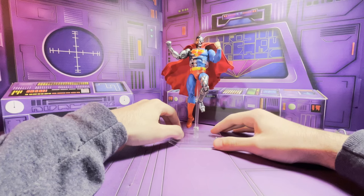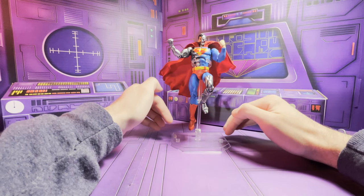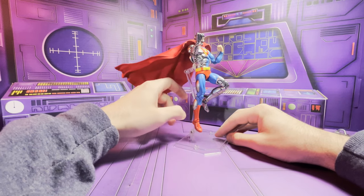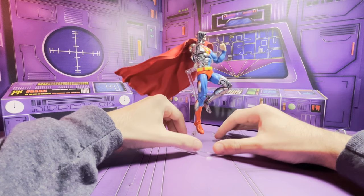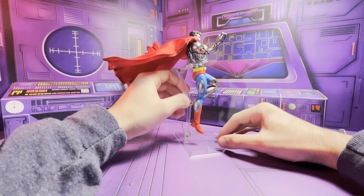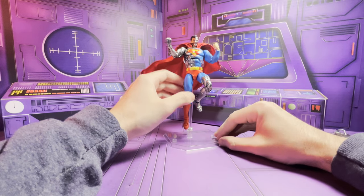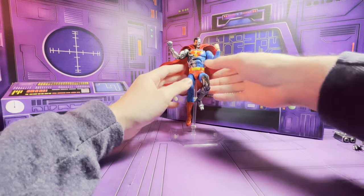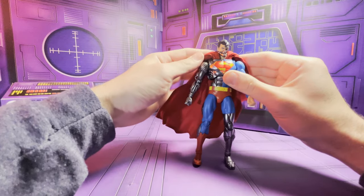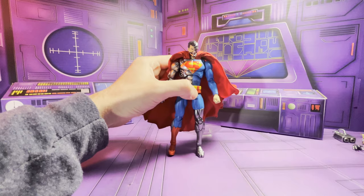Now that we've got the accessories out of the way, let's take a quick look at the figure. The only other accessories are the regular Mafex stands, which I know a lot of people complain about because they're so loose. I always get a little screwdriver and tighten them up and it helps a lot, but they could be a lot better, especially for the price — these figures are often around 100 bucks a pop. I really like this cape though — let's go over the sculpt first.